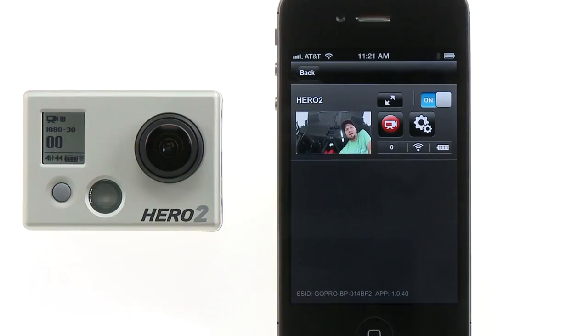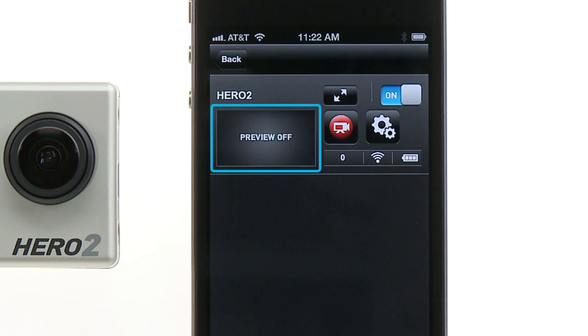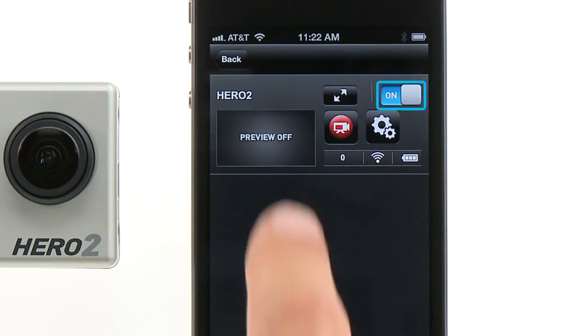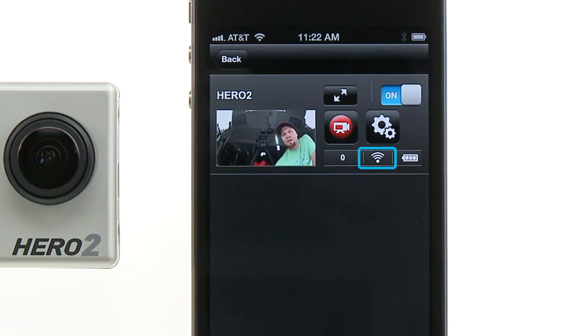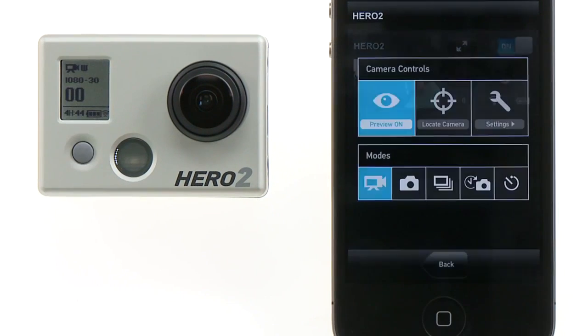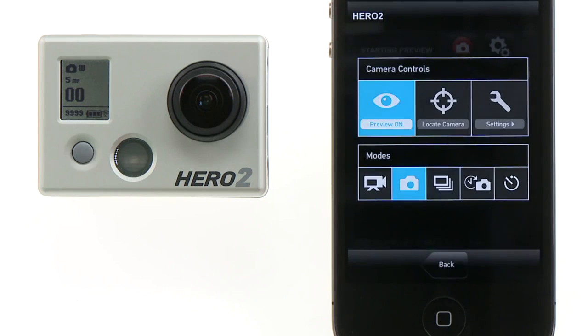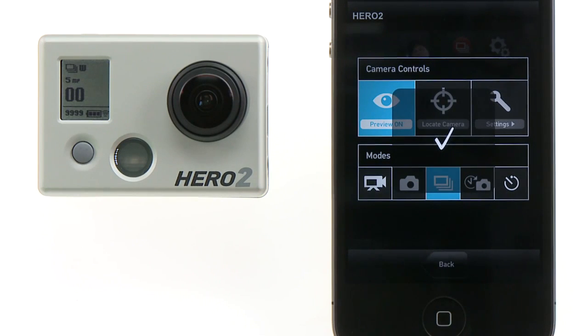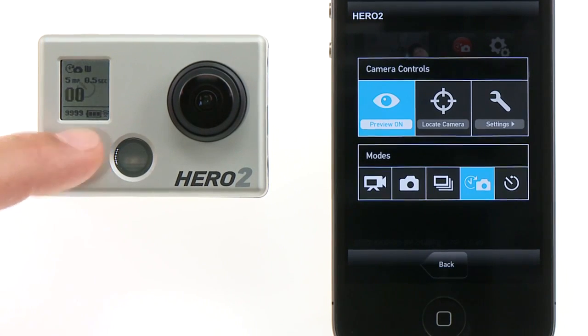By default, preview automatically turns on when you enter Connect and Control. Once inside, on the list view screen, you'll see the camera's name, the preview screen, the expanded preview button, the power button, the shutter button, the camera controls button, the file counter, the Wi-Fi signal meter, and the camera's battery meter. Tap the camera controls button to access the camera's controls as well as its modes. From this screen you can change your camera's modes. Notice that if any mode is changed on the camera, it is reflected on the GoPro app as well.